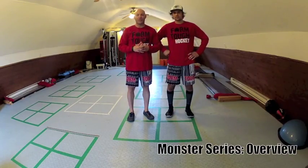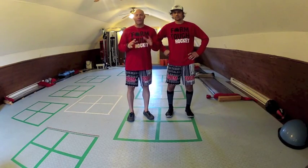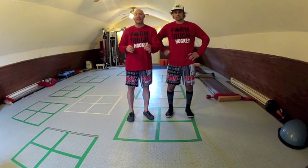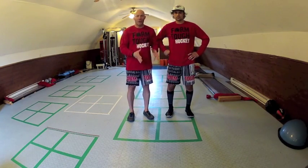Welcome to the Monster Series. This is a great strength and balance workout for the lower body consisting of four exercises. John will walk you through the form and technique. Remember, form and technique is the most important thing — it's not about how fast you go, it's about your form and technique. Really focus and pay attention to that.